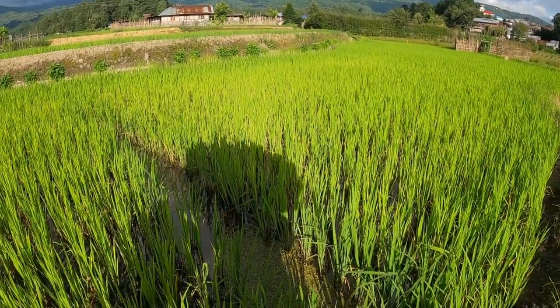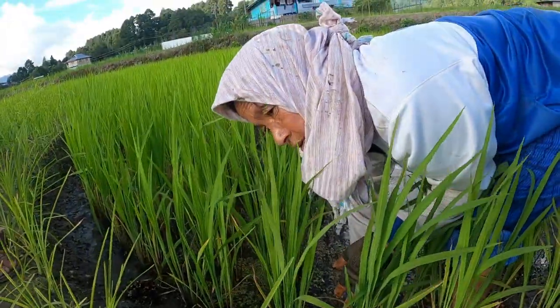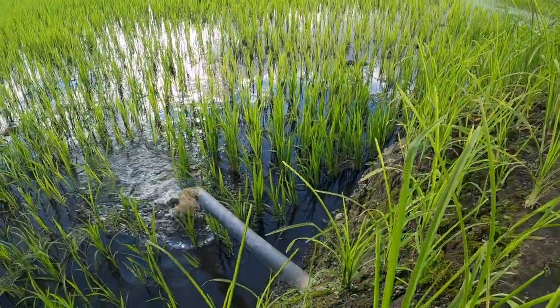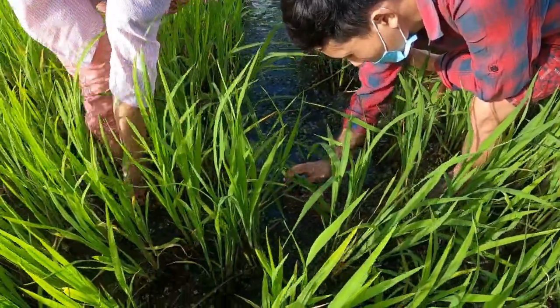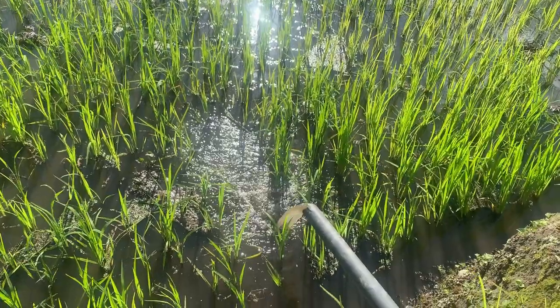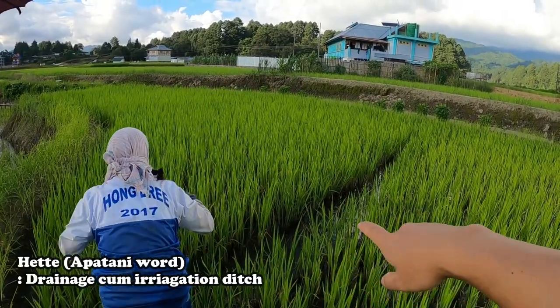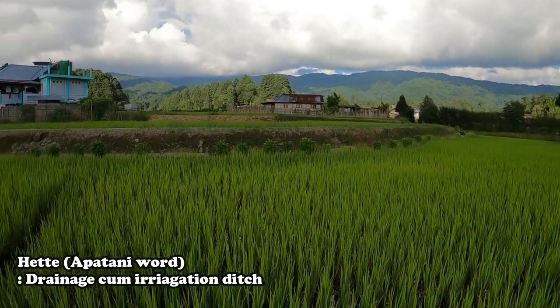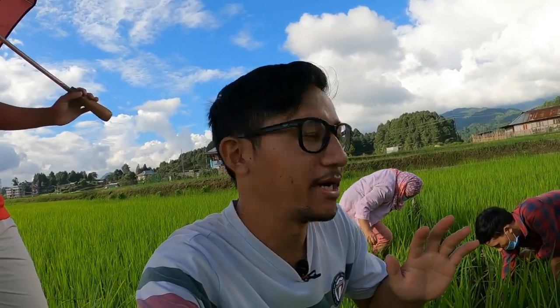We will drain the water from this area. We will drain the water from the lake. When we leave the water from the lake, we will drain the entire lake. It is dry and the water is leaving the lake. So when the water levels are lower, we will start to get the fish by hand. Finally, the water has drained.